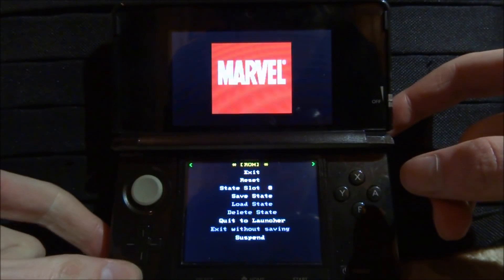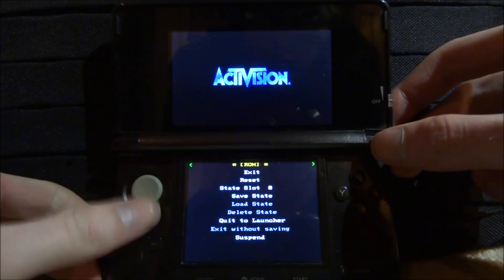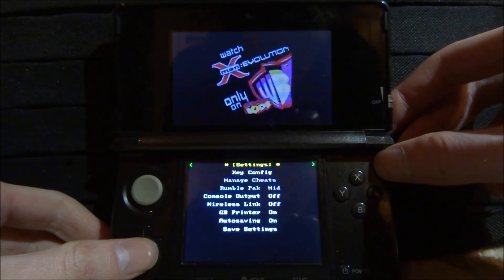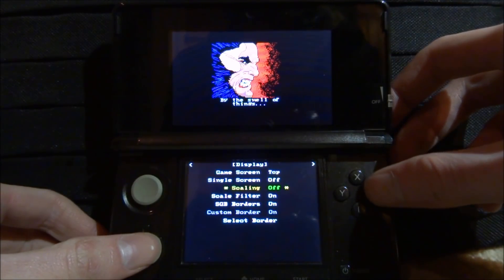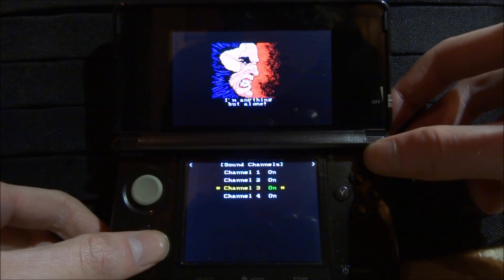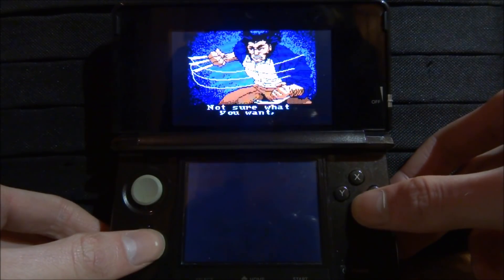To change the screen size, press R to bring up the menu. This is the main page where you can exit, reset, save, and all that kind of stuff. Press R again for settings because we need to change the scaling — change it to Full. There are a few more options: GB modes, debug, but those are pretty much pointless. Press B to go back.